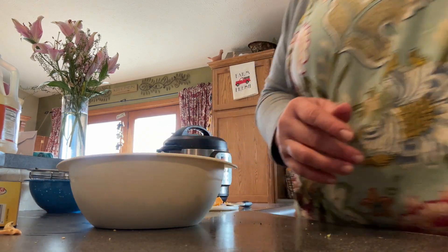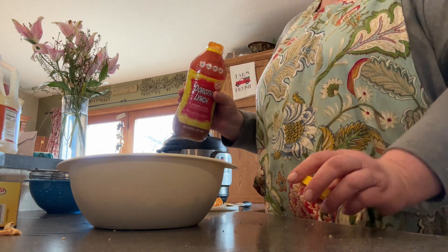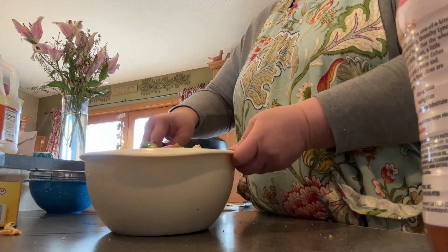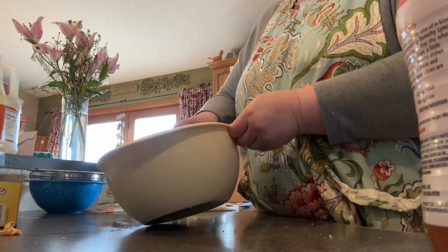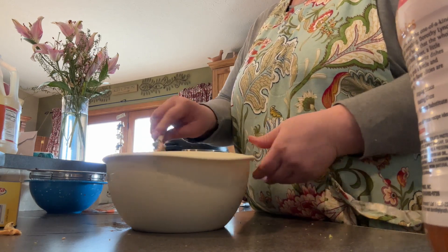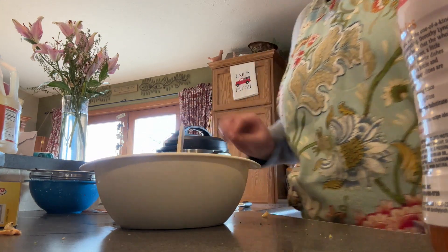I'm going to add the dressing — yep, Dorothy Lynch. That's right, you can use any French dressing but we like the Dorothy. We're supposed to use about a cup; we'll see how that works. I'm going to give this a quick stir. I want to add the cheese last. Remember this pasta was pre-cooked and had sat in the refrigerator, so it kind of dried out — I'm looking to see if it's going to absorb a lot of this dressing. I may need to add a little bit more.